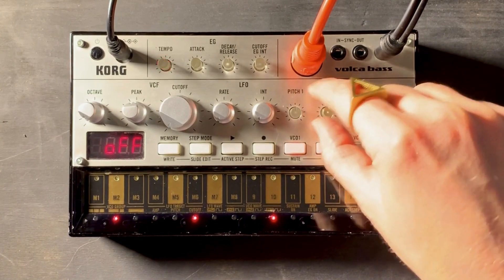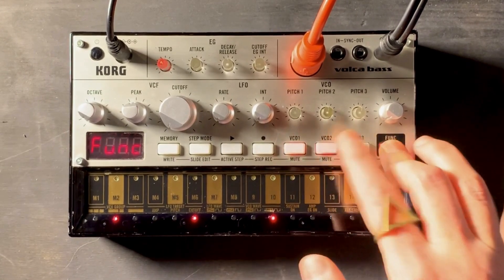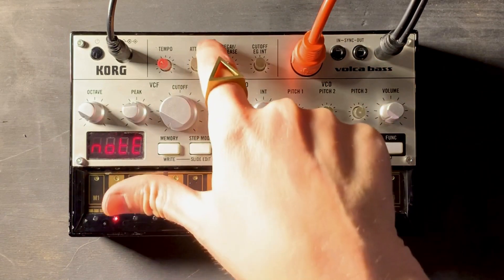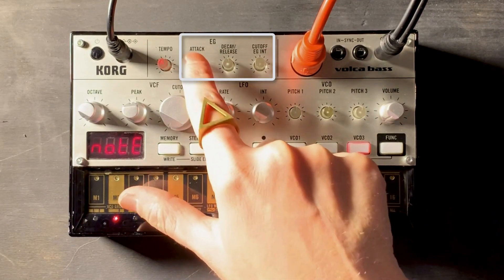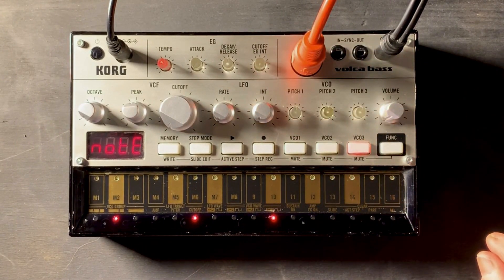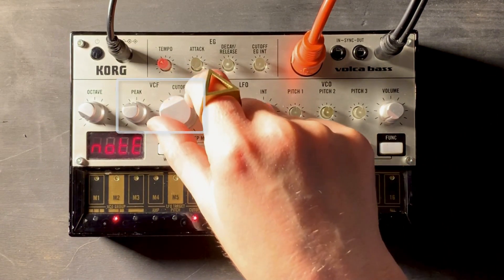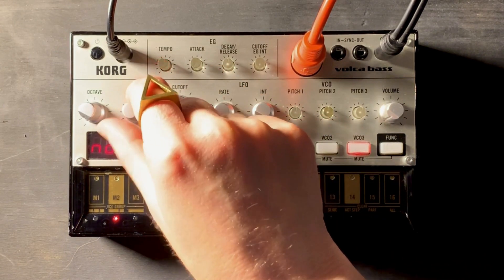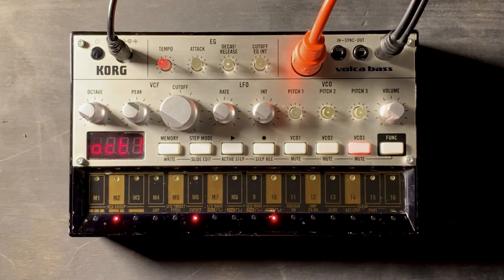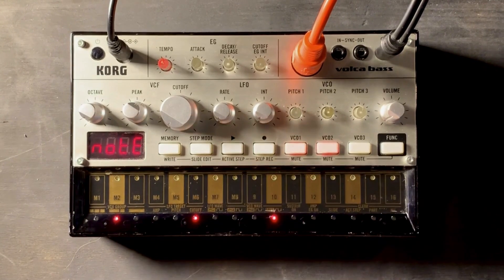The VCO is what puts out the sound, and there are three oscillators on this, as you can see. You can mute them and unmute them for whatever you want to use. The next is the envelope generator, and that's going to give you access to attack, decay, release, and cutoff envelope generator intensity. Next, the voltage control filter is really important — it gives you the cutoff knob and the peak, which is kind of like a resonance knob. The octave knob chooses between six octaves, so you'll want to set your octave once you choose which VCO you want to use.